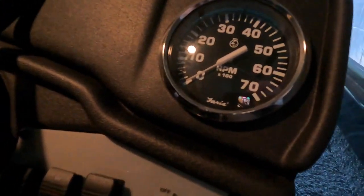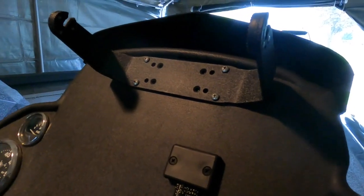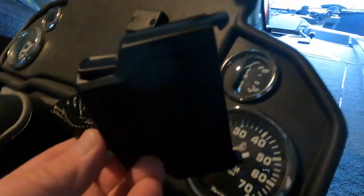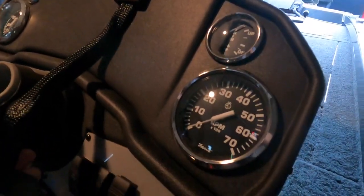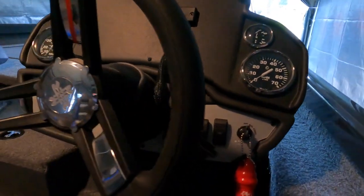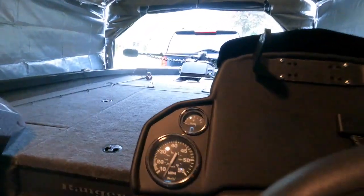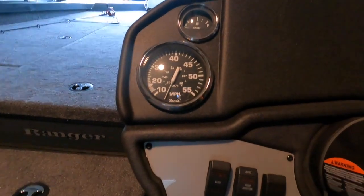Here we have the dash. That's the RPM gauge, and that's the trim for the motor. You sort of have to watch that. This is for the screen — the 9-inch Hummingbird — and that's the plug-and-play for it. I like to take those out of the boat because they are reasonably expensive. This is the steering wheel, and you can see that piece of red tape on there — I have that to keep the motor lined up when I see that tape.